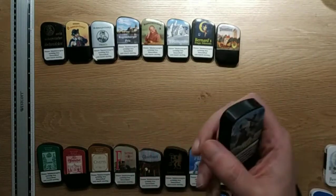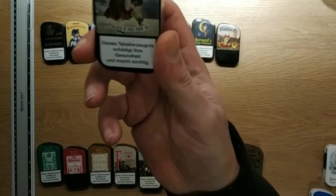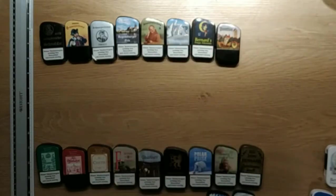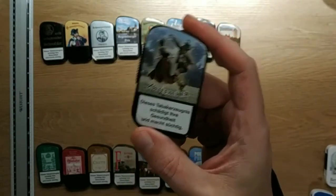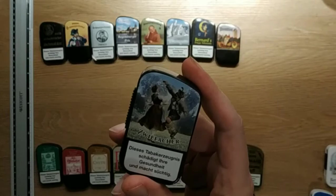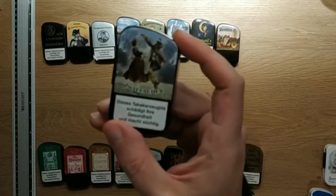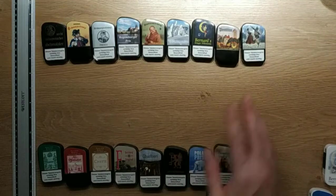This is a mix of Snuff and Schmalzler — Zwiefache. The guy on the label doesn't beat the woman up, it's a dance. It's slightly mentholated, very pleasant actually. I like these 50-50 things — the Zwiefache is not bad. If you cannot decide, or you want to transition from Snuff to Schmalzler, this one is nice. But it is mentholated.